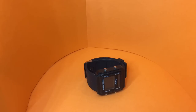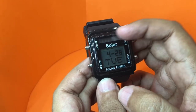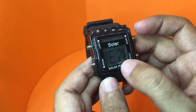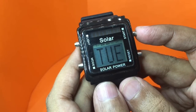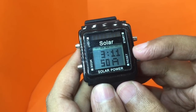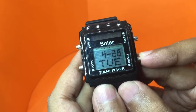Let's take a look at this solar watch. This is how it looks — you can see the solar cell on top. It has a unique display that scrolls. Whenever it scrolls and you want to get to the time, all you need to do is press this button and it displays the time with seconds.